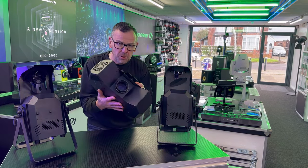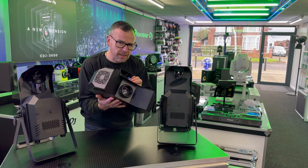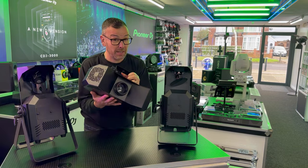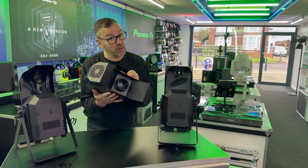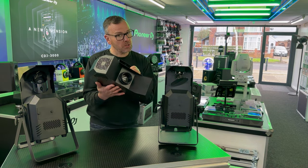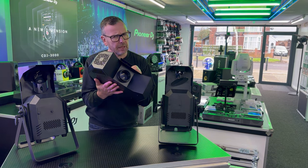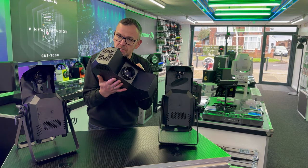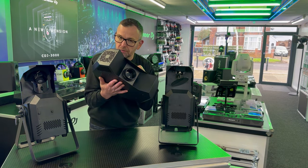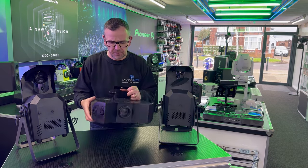This is the Equinox Helix XP, one of my best selling lights — loads and loads of these sold. If you don't know what this light is, you need to go and check some of our other videos. This is an LED moonflower. If you don't know what it is, go and find a video on it, and if you haven't got this light in your life you need to have a think about it.